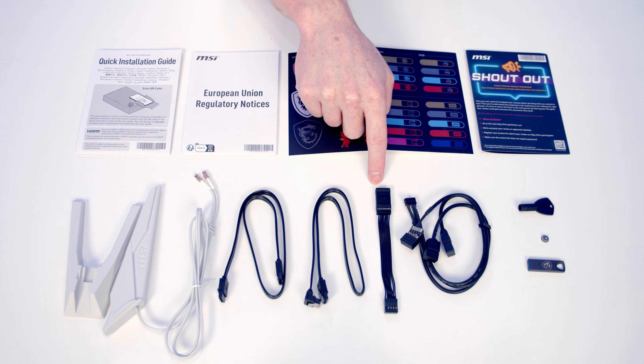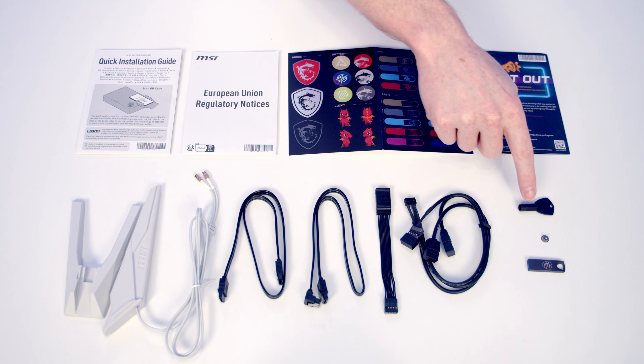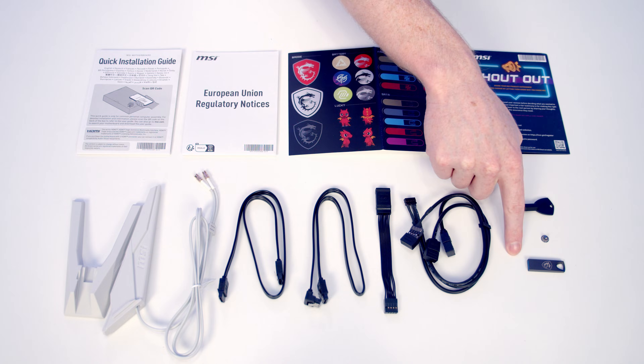We've got an extension for our front panel connectors, a 1-to-3 EZ-Con cable, an EZ M.2 clip remover, an M.2 plate screw and a USB drive.